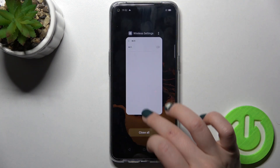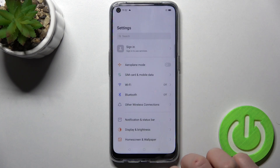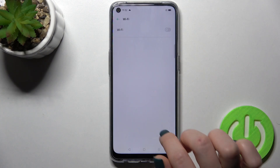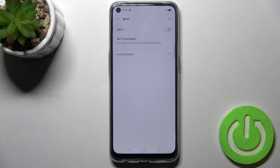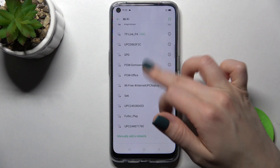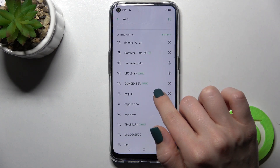We also have a second way to do this. You go to Settings, then tap on the Wi-Fi section. To activate Wi-Fi, tap once on the switcher, and as you can see, the Wi-Fi networks are launched again.